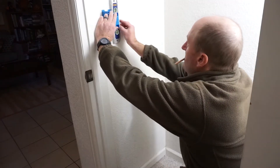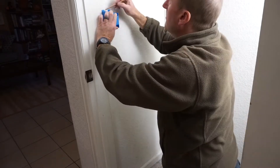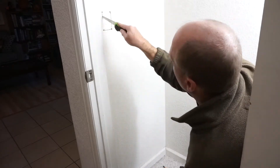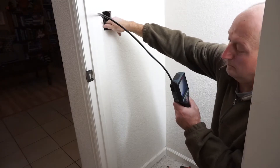The old work single gang box is used as a template for the new opening. After drilling pilot holes at the four corners, a drywall saw creates the opening. I used my Bosch inspection camera to look inside the wall and preview the paths for the new wiring.